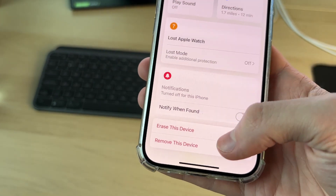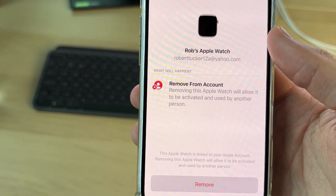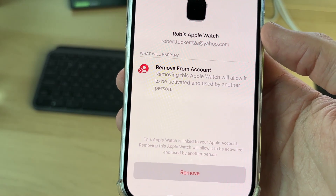Click on your watch, scroll down to the bottom, and find the option Remove This Device. That will remove it from the account and allow it to be activated and used by another person.